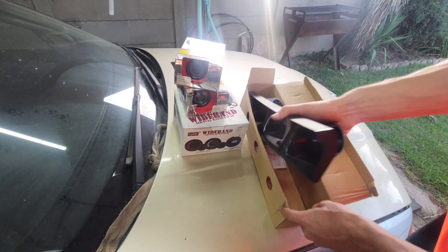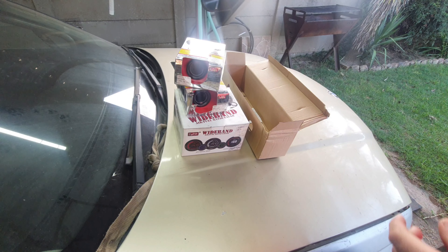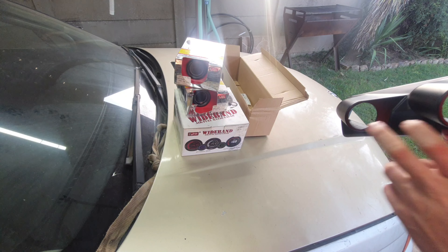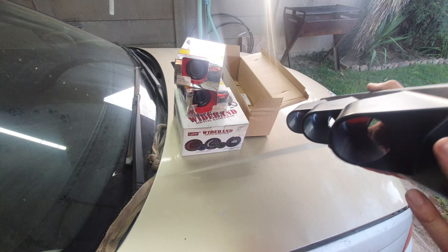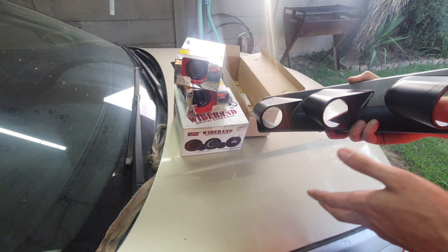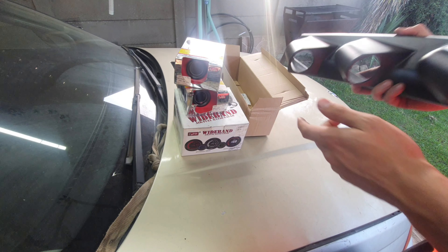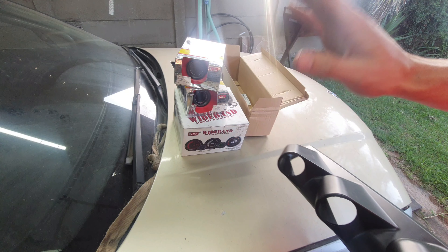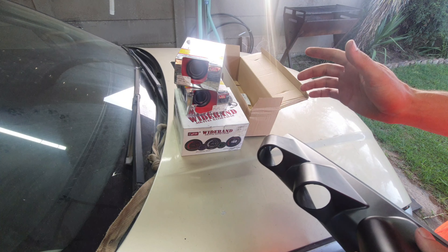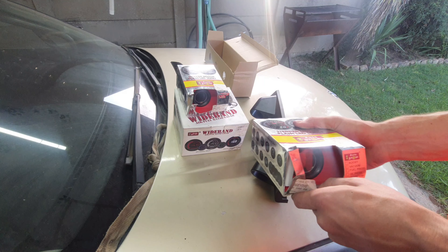So first we've got our gauge pod. It's basically going to sit like this inside the BMW so we can see all the necessary gauges. I still need a boost gauge, but I'll get that once we go over to turbo. For now, running naturally aspirated, I believe these are the most important gauges: we already have water temp, fuel level, a drive gauge, and speedo.